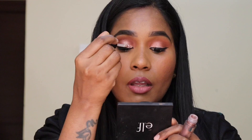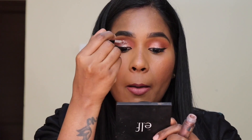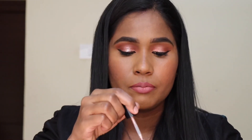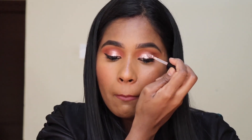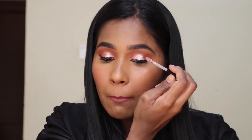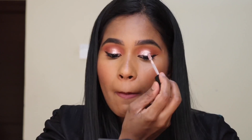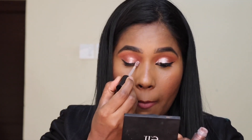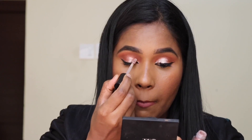It is also a metallic eyeshadow and it is very easy to apply. It is a shimmer eyeshadow — it has a little glitter. It is light on the eyes and it is so pigmented.